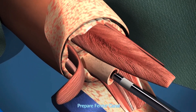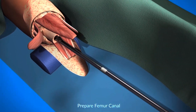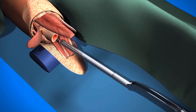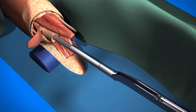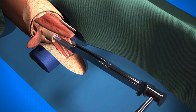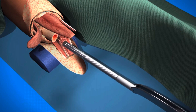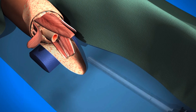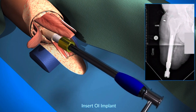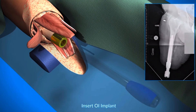Next step is taking routine bone cultures, which is very helpful for knowing if there's any contamination. The next step is preparation of the canal, done first with a reamer, serially increasing reamer sizes as appropriate, followed by a series of rasps, also increasing in size until the optimal fit is obtained. The implant is a porous-coated titanium implant, and it is then impacted into position with the optimal amount of force.